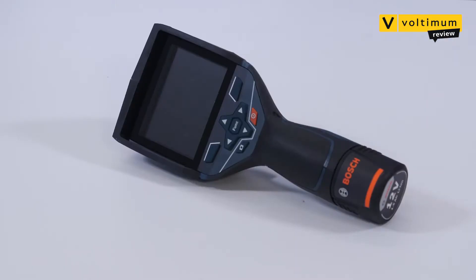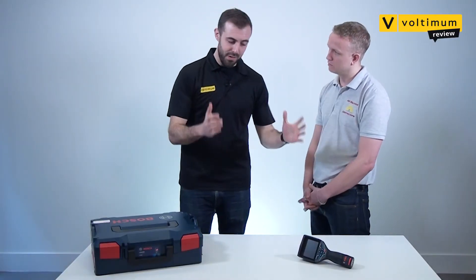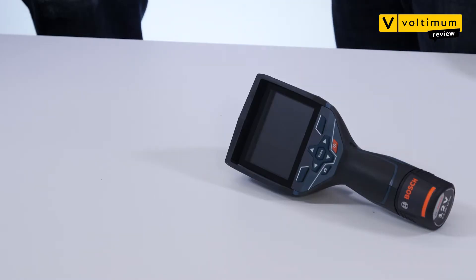We sent this device to our resident electrical contractor Kyle Gamble to get his verdict. Kyle, you've had the device for a couple of weeks now. What did you think? It was really good. I've never had a thermal camera before, so it's quite interesting getting used to this.